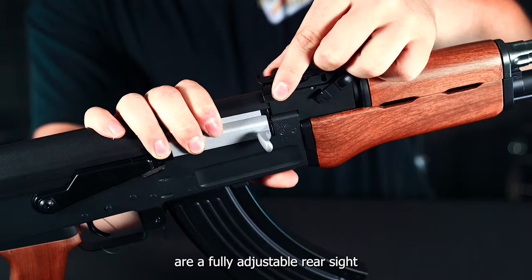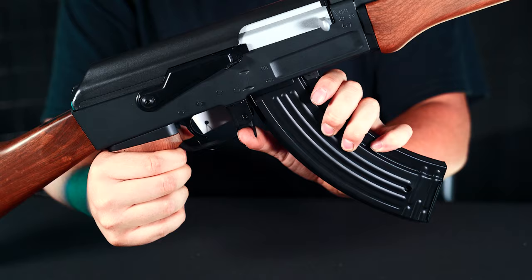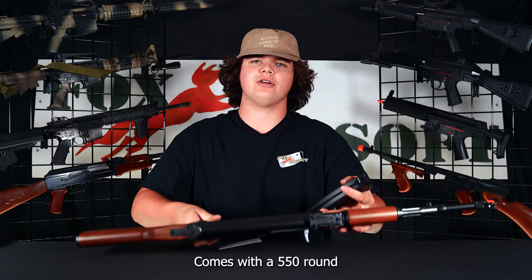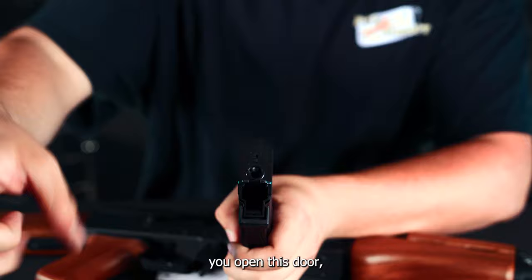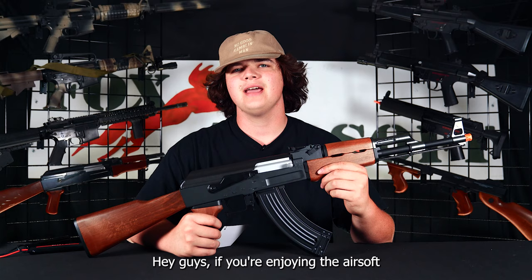Some exterior features on this gun are a fully adjustable rear sight along with a fixed front sight. It comes with a 550 round high capacity magazine. The way that works is you open this door, pour in your BBs, close the door, and wind the wheel on the bottom.